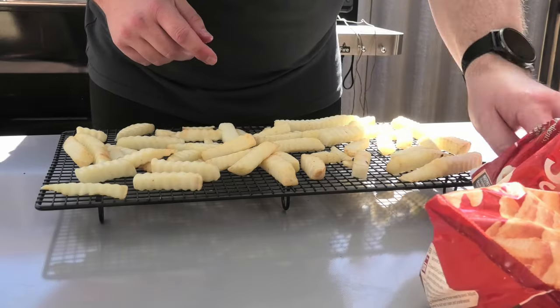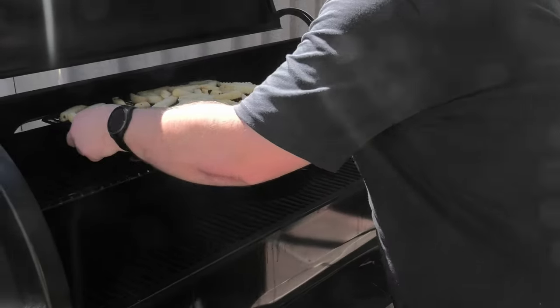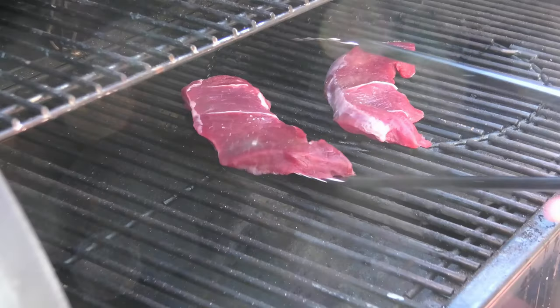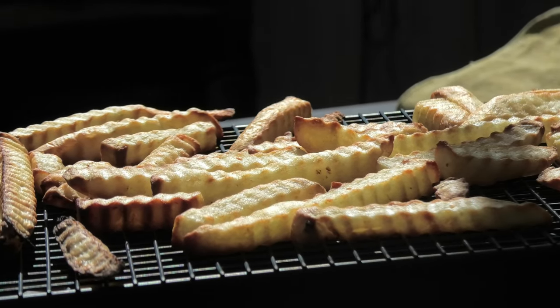Now we're gonna need some fries, but we're gonna do them a little bit different today — we're gonna chuck them on the smoker rather than the oven. Let's see how this goes. A little bit of diced bacon, chuck in your frying pan for a little bit of extra flavor. Look at this — camel chippies come out perfect, just like the oven.